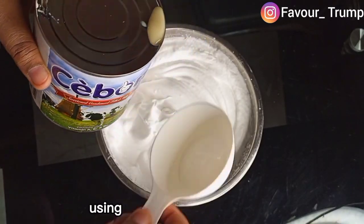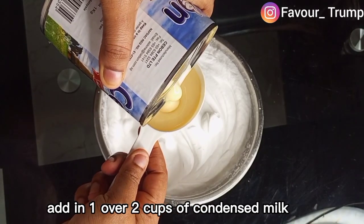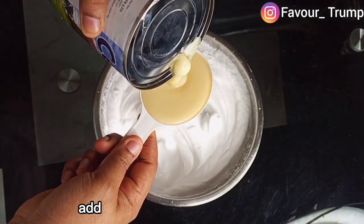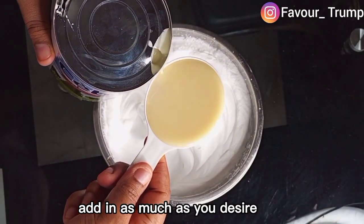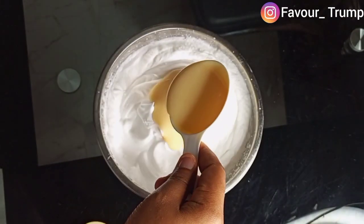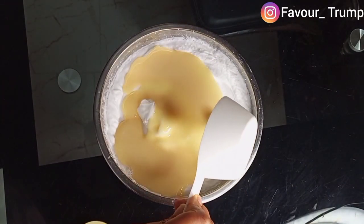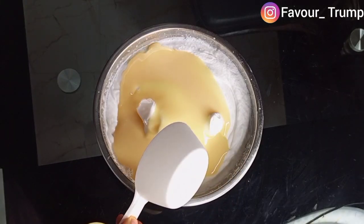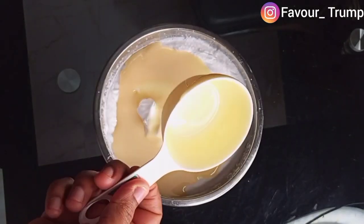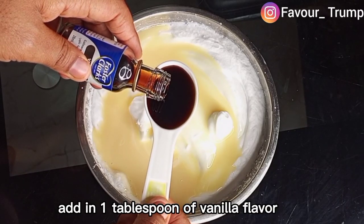Using your measuring cup, add one-half cup of condensed milk, but if you are a sweet tooth, add in as much as you desire. Then add in one tablespoon of vanilla flavor.